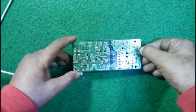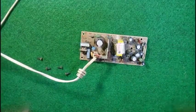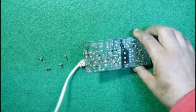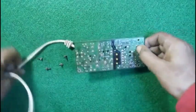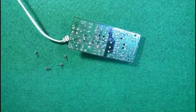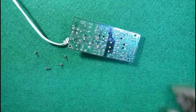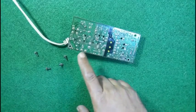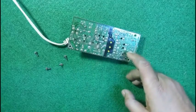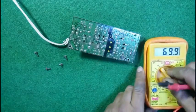So we have to find from these points what DC voltage we can get. Let us check now — I am plugging it into the source of electricity and making it power on. Do not touch — once again I am reminding you, do not touch this part because it is containing 220 volts.